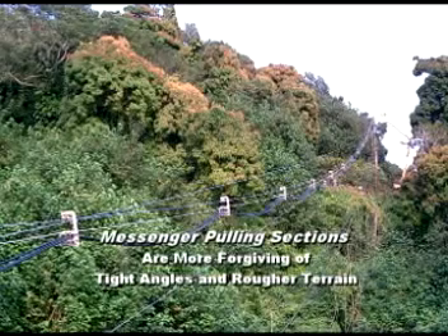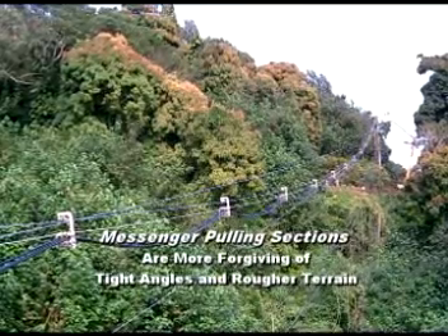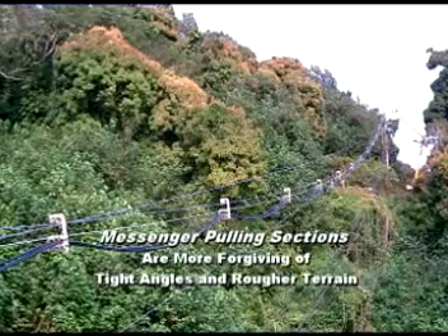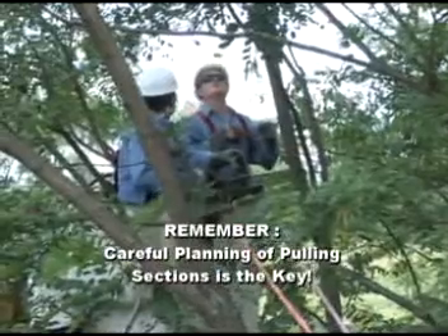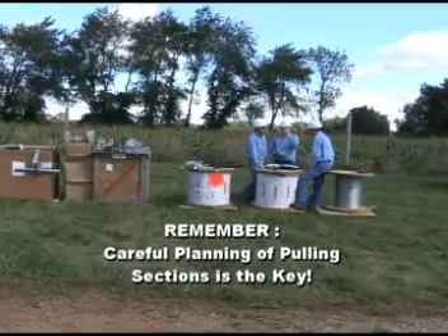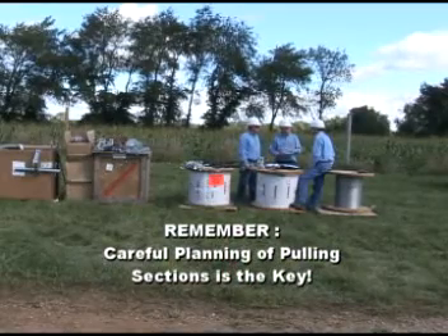Messenger installation, on the other hand, does tolerate grade changes and 90-degree angles. One of the keys to a successful roll-by installation, therefore, is to carefully plan your pulling sections.